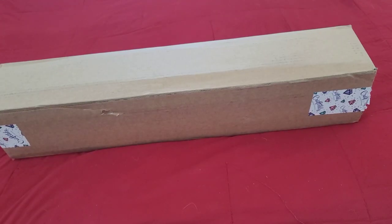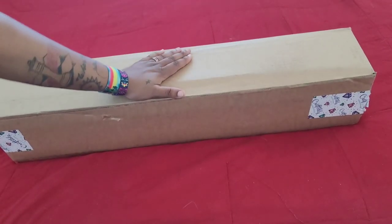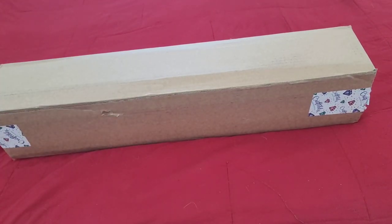Hello everyone, welcome back to the channel - Miss Crocheting Coffee here. Today we're back with an unboxing, and this is a beast of an unboxing. I don't know why - I don't even remember what I ordered.